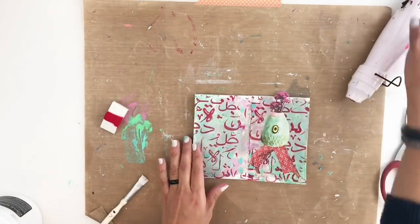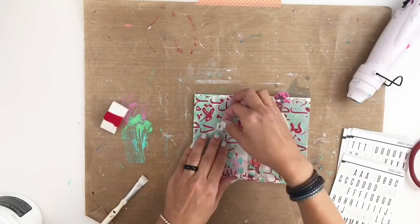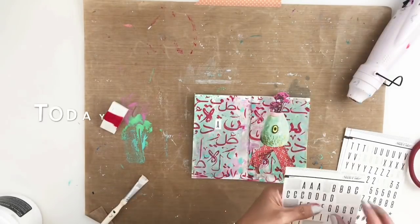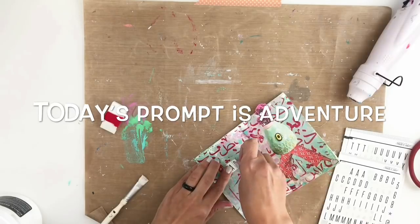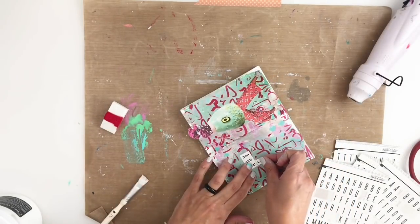Now that everything is dry and ready, I'm gonna grab these Studio Calco alpha stickers and I'm gonna spell out 'adventure,' because that is our word for today, and I'm just gonna stick it on the opposite side of the page.